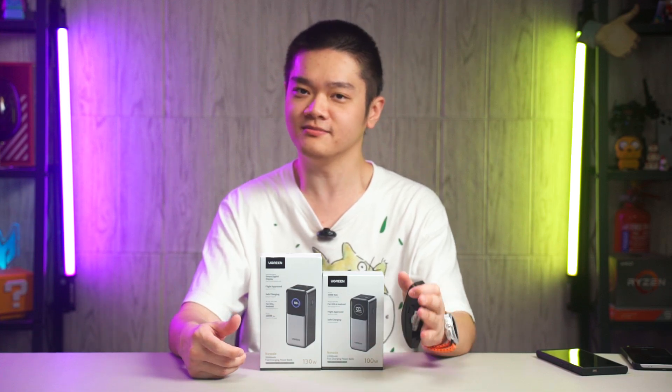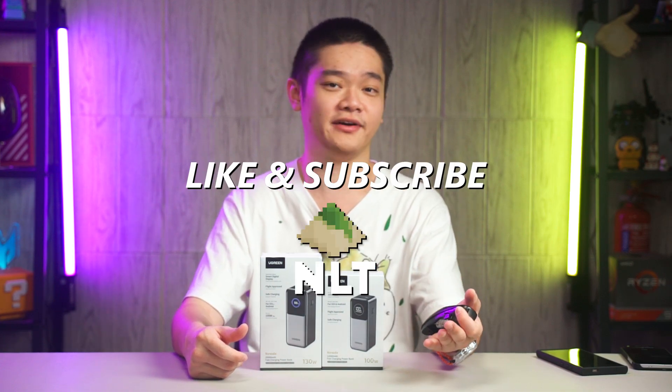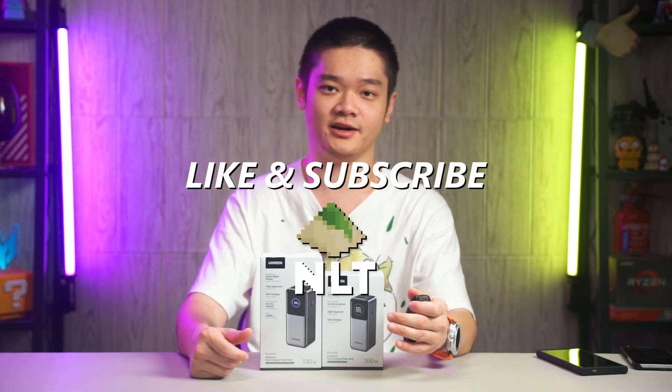Before we begin, do like and subscribe as we don't have any sponsors — that will really help us out a lot.